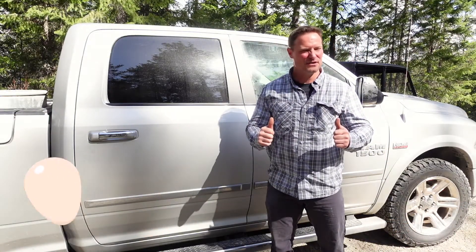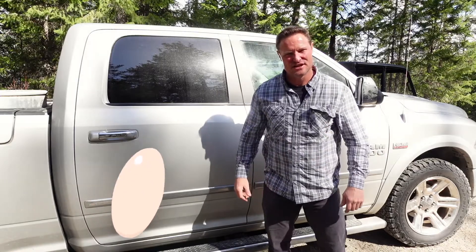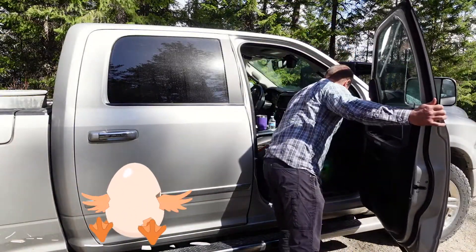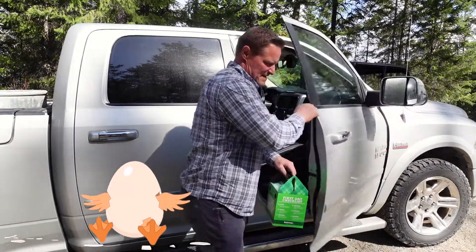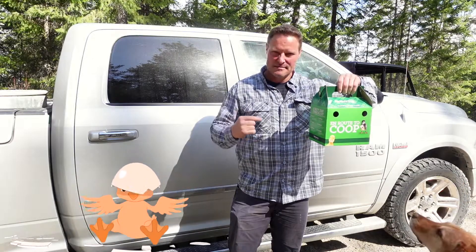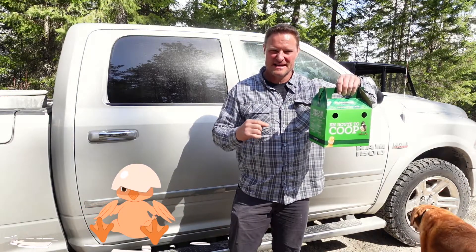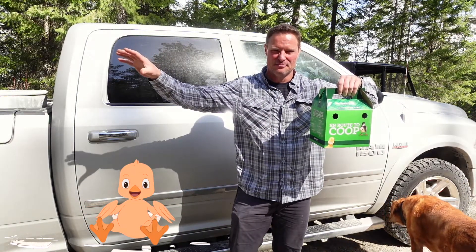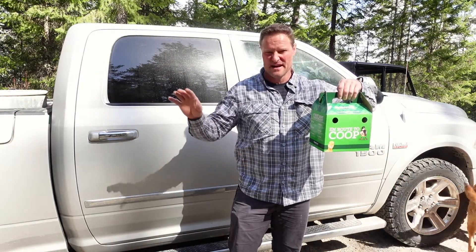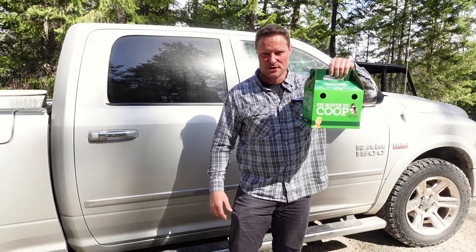Today is an exciting day. It's chicken brooding day here at Life in the North 40. Let's get these chickens out. There's six chicks in here. Let me show you how we're going to brood these to get them introduced into the coop with our other four adult chickens in our pen coop setup. Let's get these babies brooded.